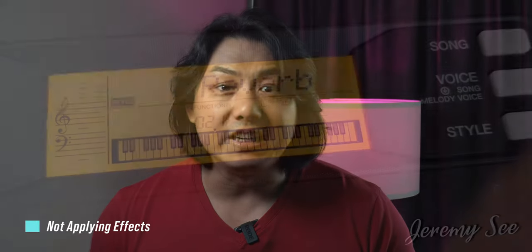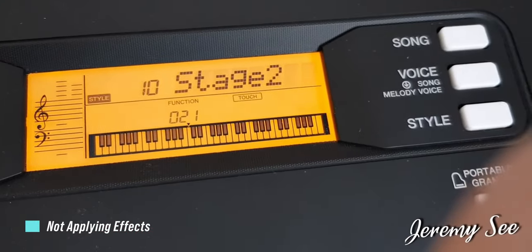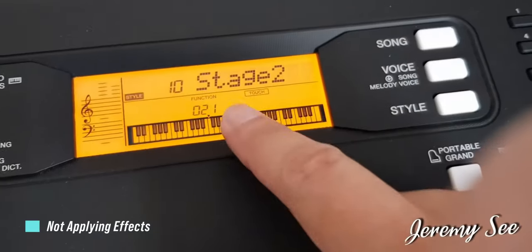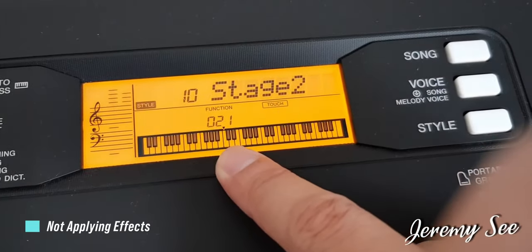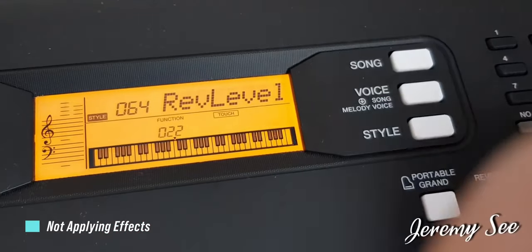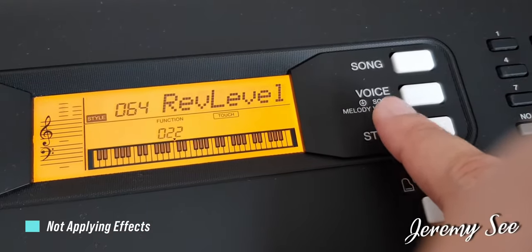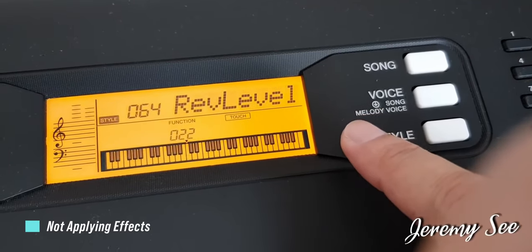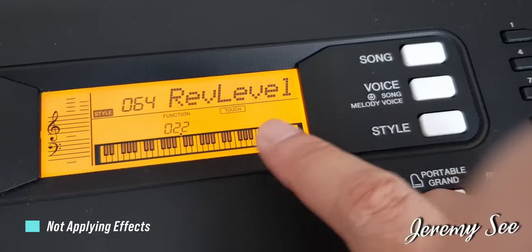While the Yamaha PSR-E363 and PSR-EW300 are entry-level keyboards, they do come with more than 20 different effects that you can use to personalize and craft that perfect sound for your song. Do check out the effects processor section of your PSR-E363 and EW300 and listen to how each effect affects the voices. You will be surprised how much you can tweak from the inbuilt sounds to get a unique combination.